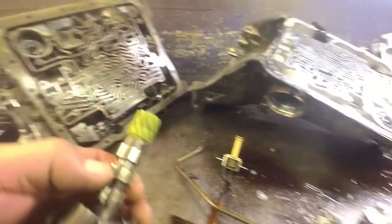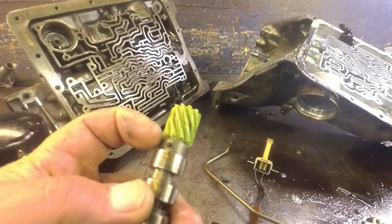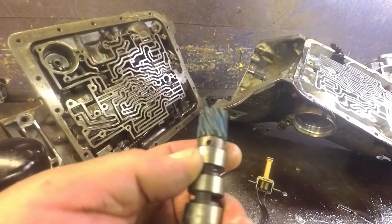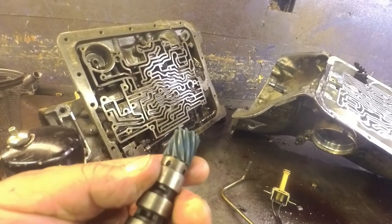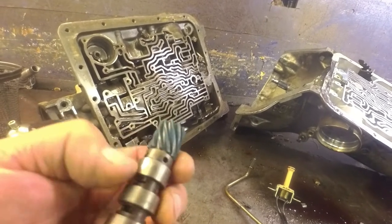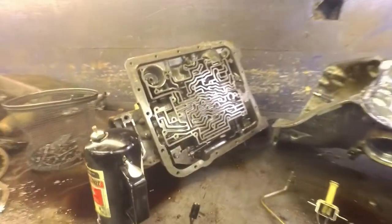One other thing I was going to mention - on the core they sent me, somebody had already replaced the governor gear and you can see it's done improperly. That gear is supposed to be sitting flush with the governor, just like this one right here - this one is done properly. It also looks like somebody has re-drilled it; I don't know why they did that. But it should work just fine. I'm going to stake it in there so it can't come out. Looks like they did one side but not so much the other side - we'll get that squared away.